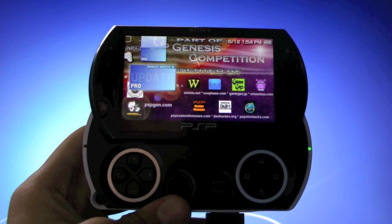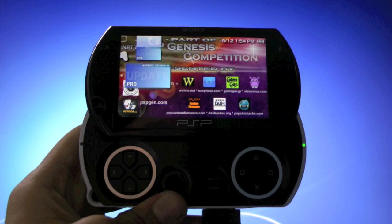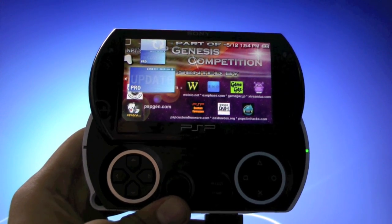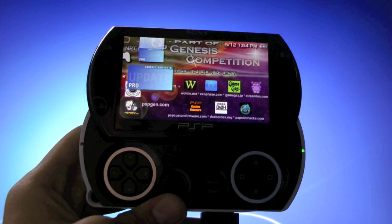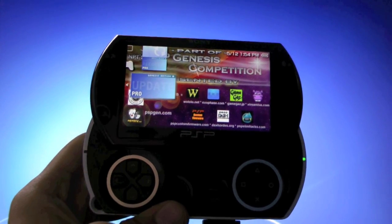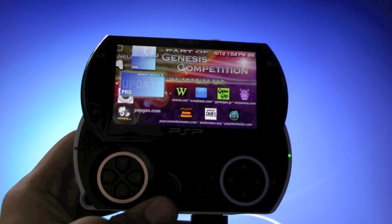Hey guys, PlayStation Infinity here. This video will show all PSP users how to install custom firmware on PSP firmware 6.39, and yes, that includes every single PSP that was ever made — the PSP Go, PSP 3000, PSP 2000, PSP 1000, and all the sub-models as well.